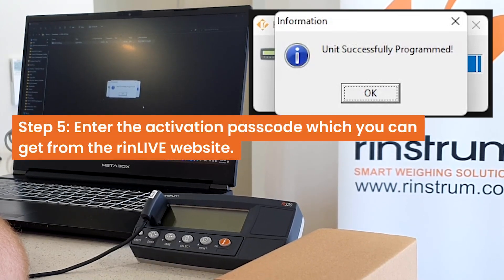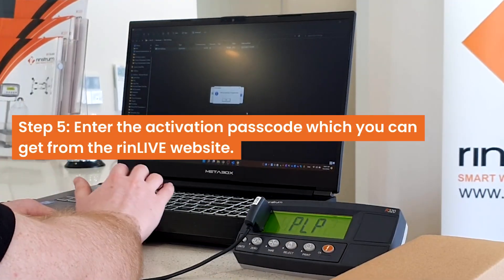Once it is completed, a prompt will say 'unit successfully programmed' and the indicator will start up again.